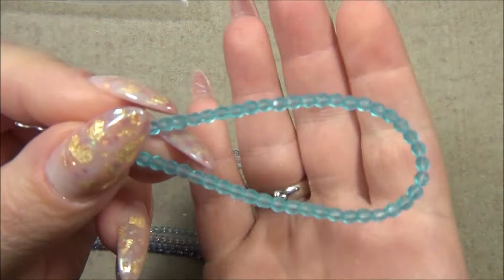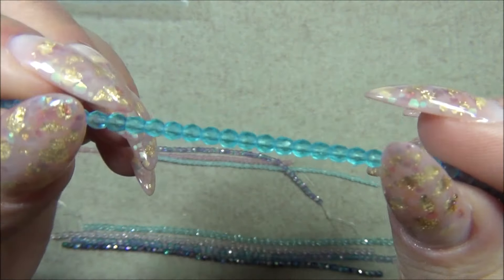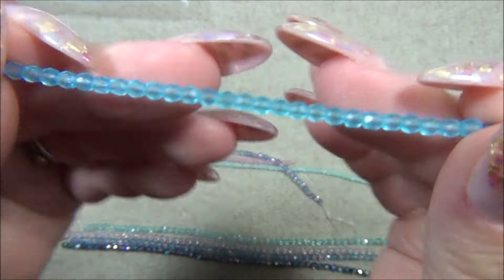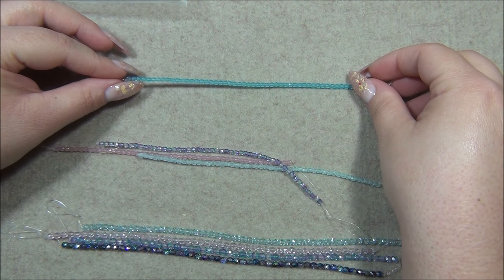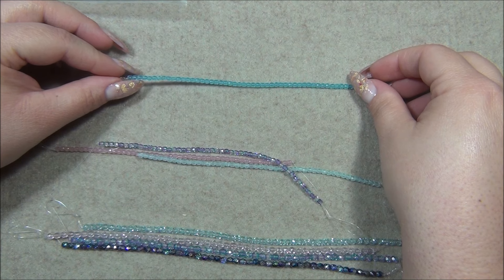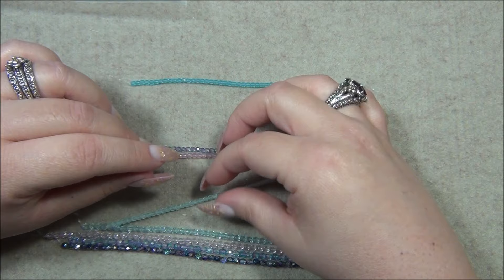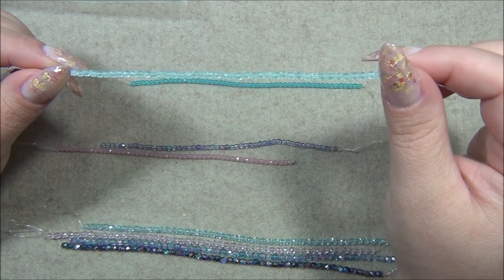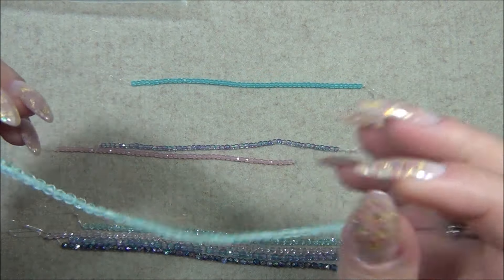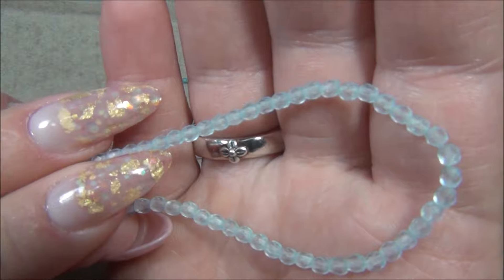This is matte blue violet — this one is beautiful. I do not think I have this in my stash. It totally looks like sea glass to me. Very pretty, I like that a lot. And then matte light aqua... matte blue violet — this one. Maybe matte blue violet. This is pretty, it kind of looks like alexandrite.